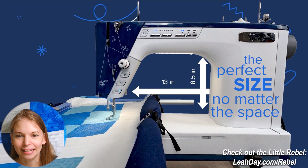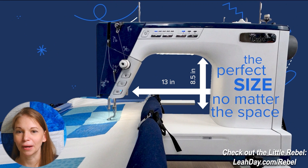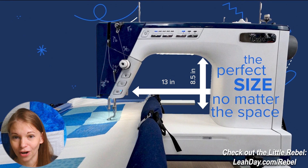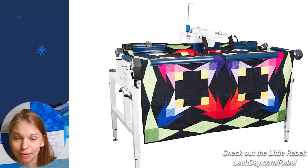Let's play it a little bit further and I'm going to stop here. 13 inch harp space, eight and a half inches in height. Height is not something that's emphasized quite as much in home sewing machines as it probably should be, especially now that we're starting to put home sewing machines on frames. Frames like the Evolution hoop frame that has those nice new clamps need more height within that arm of the machine to accommodate those big clamps. The clamps speed up the entire loading process — every single time you load or advance the quilt through the frame it's going to be faster, and the Little Rebel is built specifically for that.